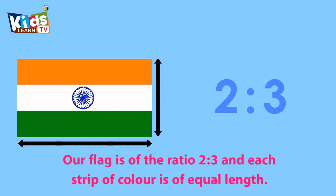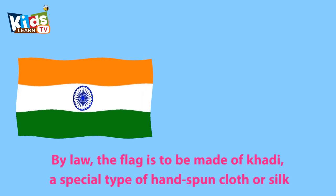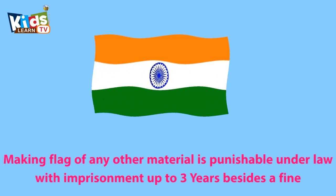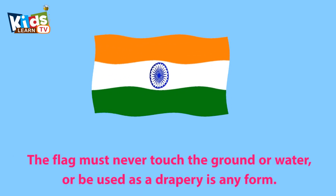Our flag has a ratio of 2 to 3 and each strip of color is of equal length. By law, the flag is to be made of khadi, a special type of hand-spun cloth or silk. Making a flag of any other material is punishable under law with imprisonment up to 3 years besides a fine. The flag must never touch the ground or water, or be used as drapery in any form.